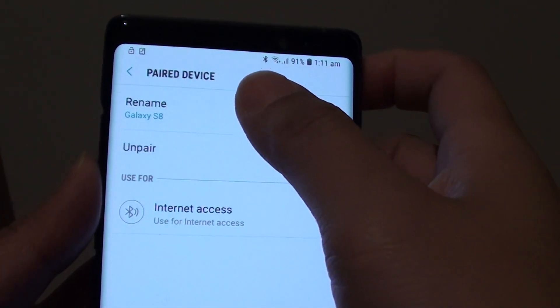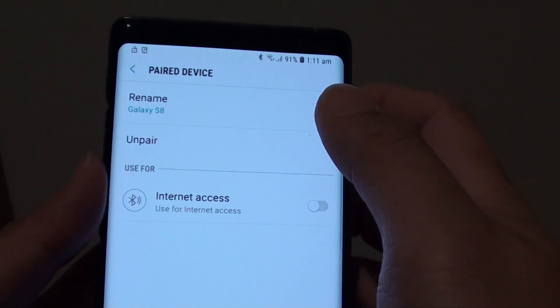How to rename a paired Bluetooth device on your Samsung Galaxy Note 8.